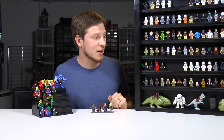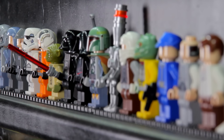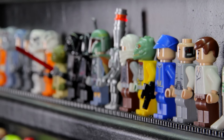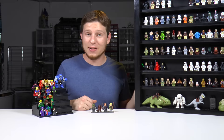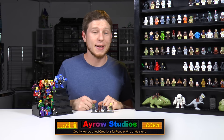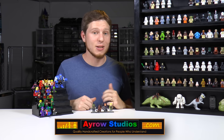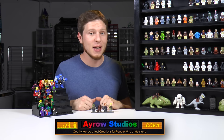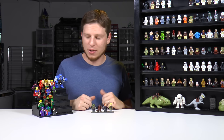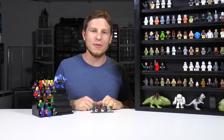I definitely prefer the custom-built case out of any of these. Obviously it's the most expensive, but it is just beautiful. And I can't wait to finish off my collection by adding the last few characters I need to complete Episodes 4, 5, and 6. If you want to pick up one of these custom-built cases for yourself, check the video description for a link to aerostudios.com. The guy who makes them is really nice, and the fact that he sent us one for a video review is awesome. As always guys, thanks for watching. I hope you have some good ideas about how you want to display your Lego minifigs. We'll see you next time on Brick Vault.